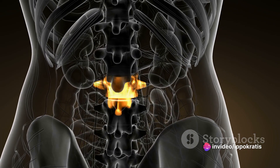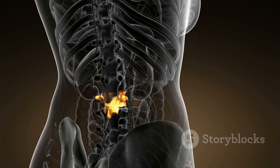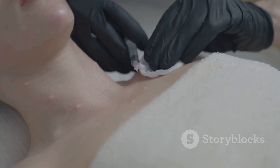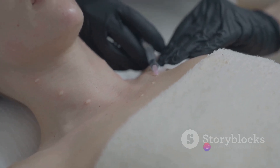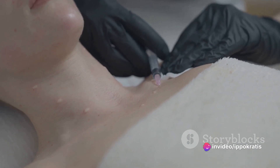Vertebroplasty involves the insertion and inflation of microscopic balloons into the damaged vertebra to create space, followed by the injection of a cement-like substance, typically polymethylmethacrylate, to restore the height of the vertebra and stabilize the spine.